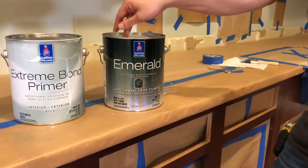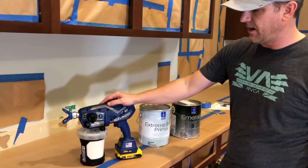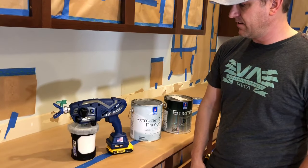We're going to start with the primer and come back with this enamel. I just bought this brand new Graco airless sprayer — we're going to see how well it works. It's got a fine finish tip in it and we're going to go ahead and rock and roll with this thing.